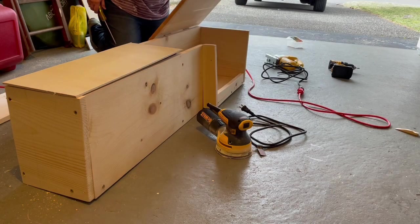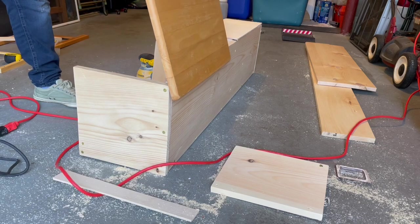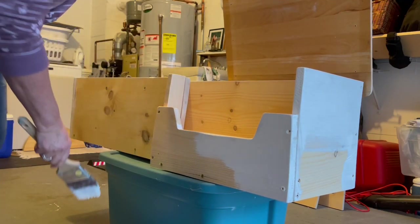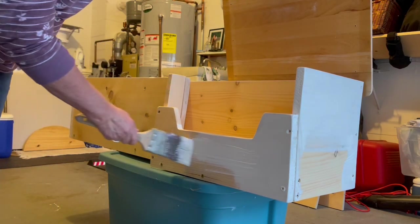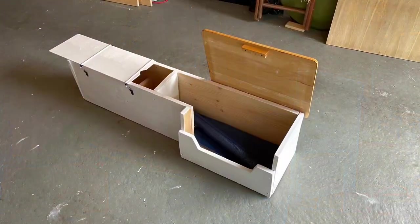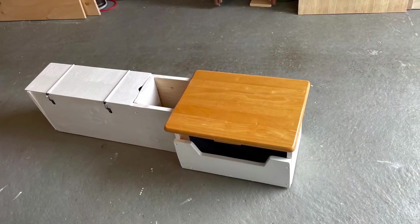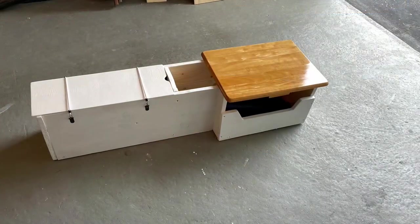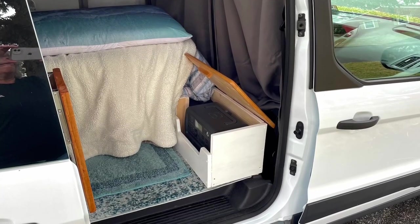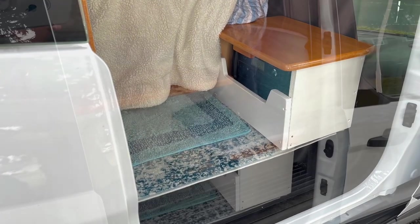I decided to build a storage box behind the front seats for my power station and some other odds and ends. The power station part will be behind the passenger seat. The storage box can also double as a seat when I bring the table leaf up, just by adding a cushion.